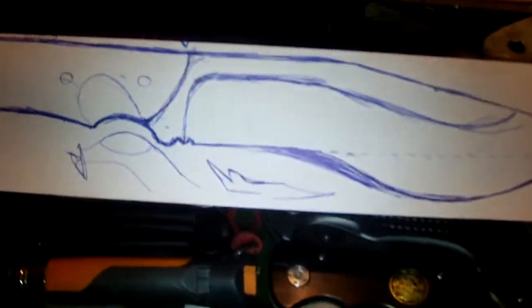And thickness, I have no idea. So yeah, this is my design.